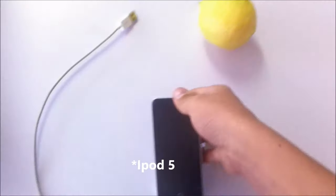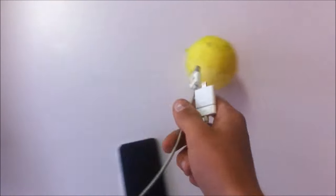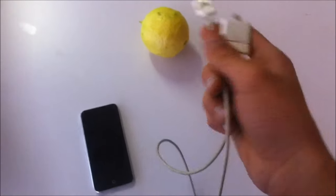As you can see I've got an iPhone 5, I've got a charging cable and I'm going to show you guys how to charge it off this lemon right here. So let's get started.